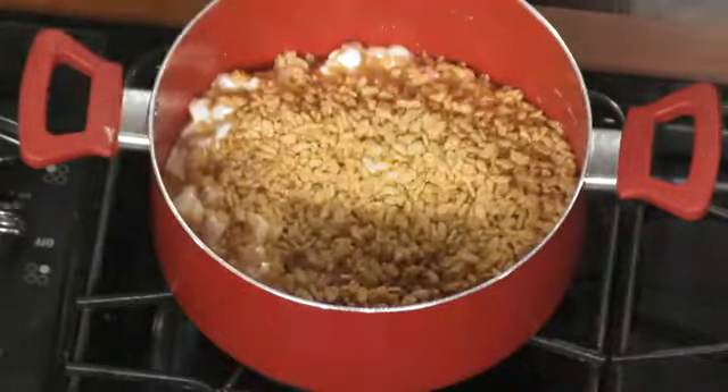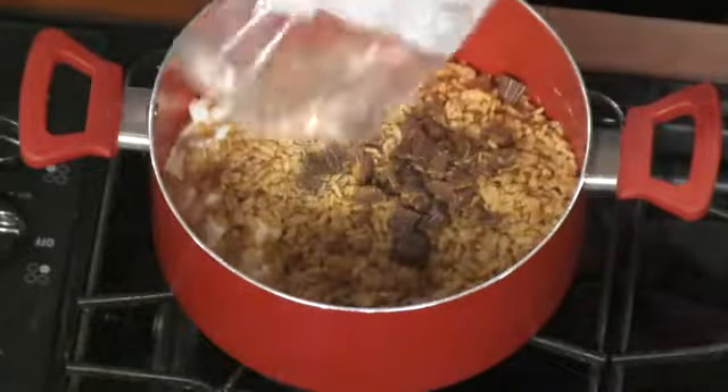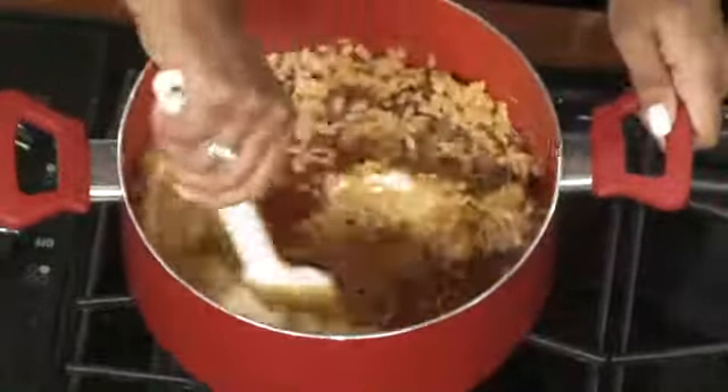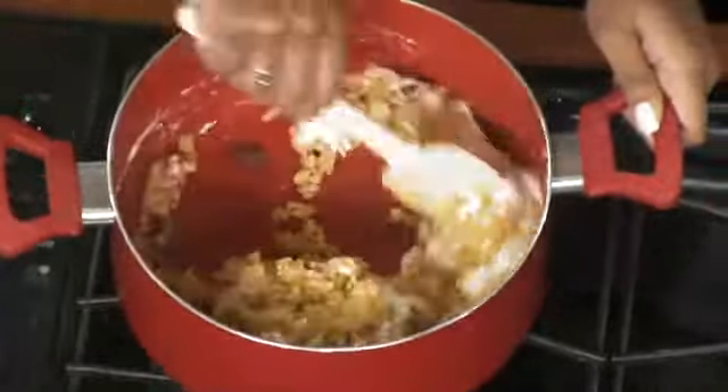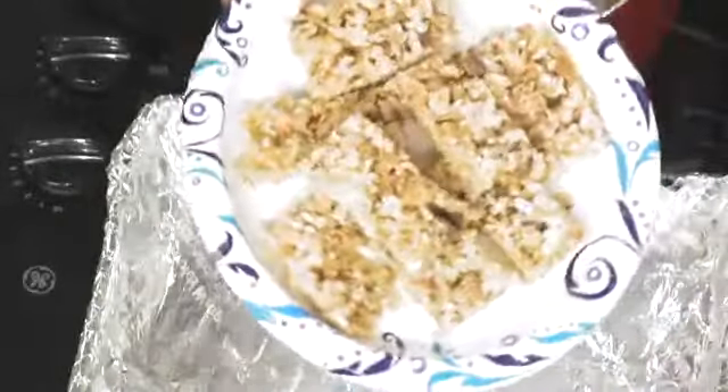And the peanut butter cups — yes, the best ingredient! After you've got all your ingredients melted and mixed in the right way, that's why I've got this pan here ready to go. You would put it in here, flatten it out, let it cool, cut it up — it's that simple. Voilà!